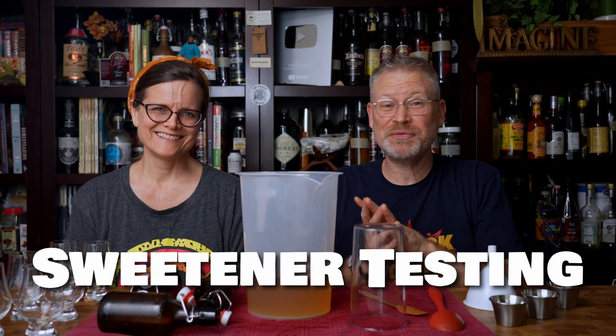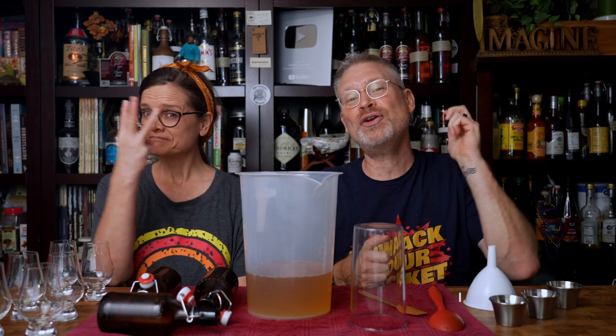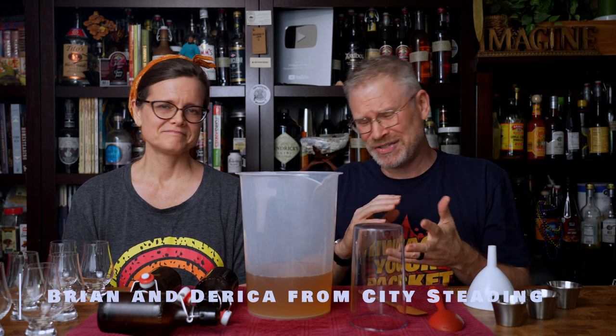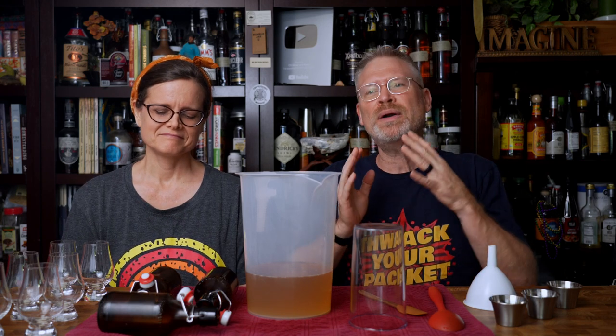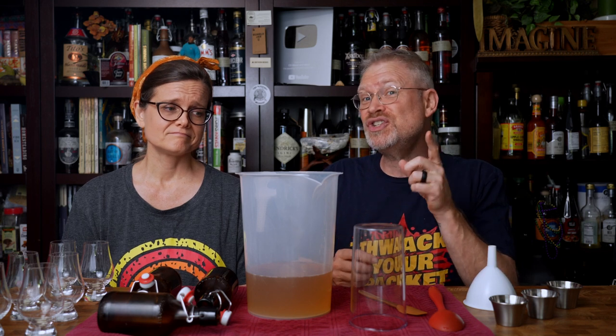We're doing a test! There's a bunch of ways to back sweeten, and there are different products you can back sweeten with. Today we're going to test sugar, honey, and erythritol in a mead. It's not so much which is best — it's more about what are the differences. Can we tell much difference, and can we tell which is which?